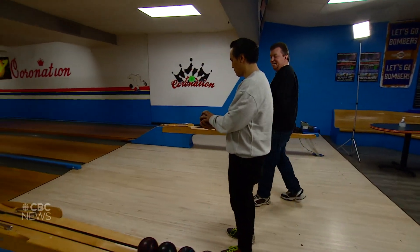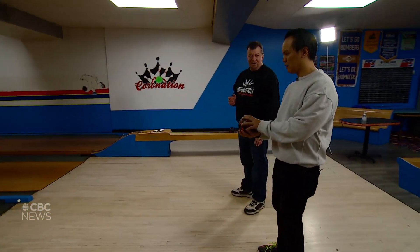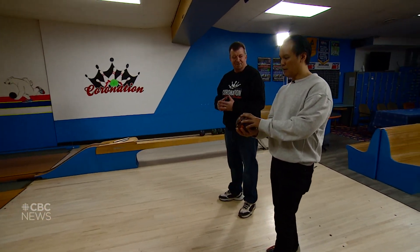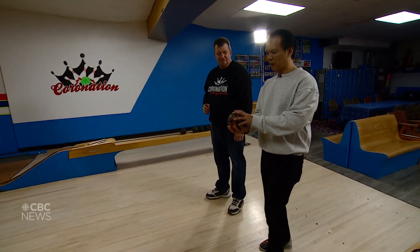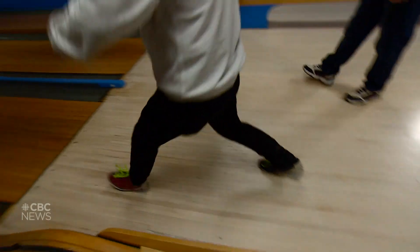What you normally want to do is take three steps. You want to start with your left foot — you're right-handed obviously. You're going to go left foot, right foot, left foot and throw.